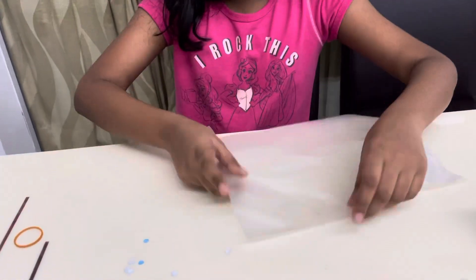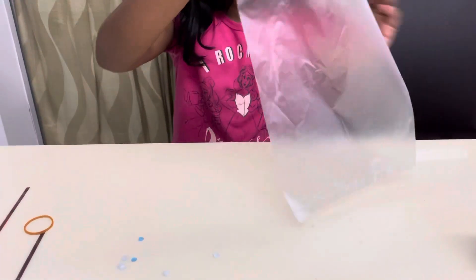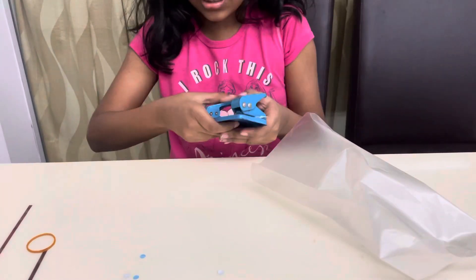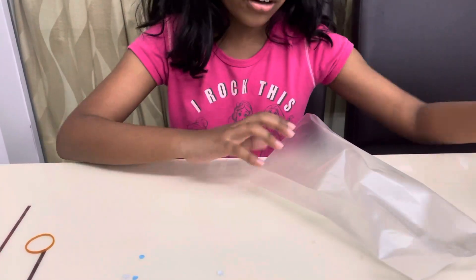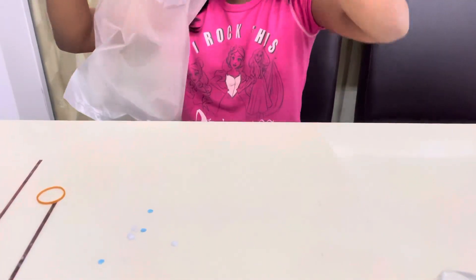Now I'm gonna show you how to do that. You have a plastic bag which is clear, and you're gonna open it. You hole-punch the origami or whatever color paper you like, then you put it inside the bag.